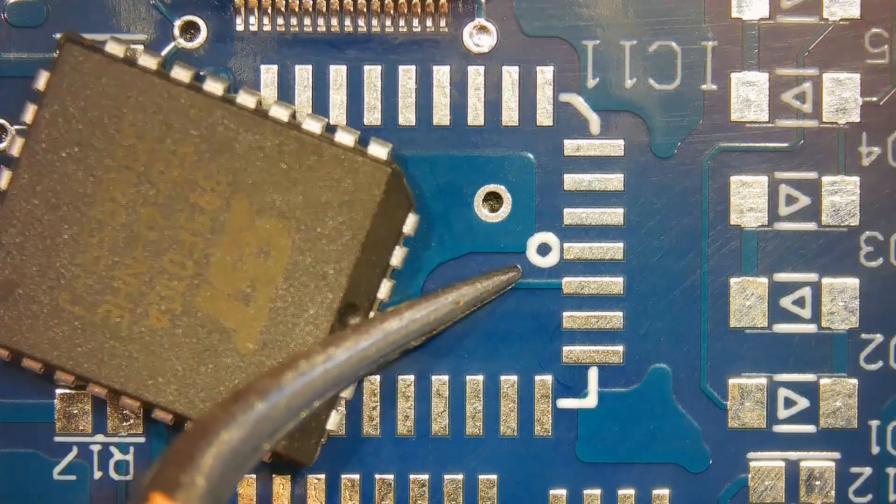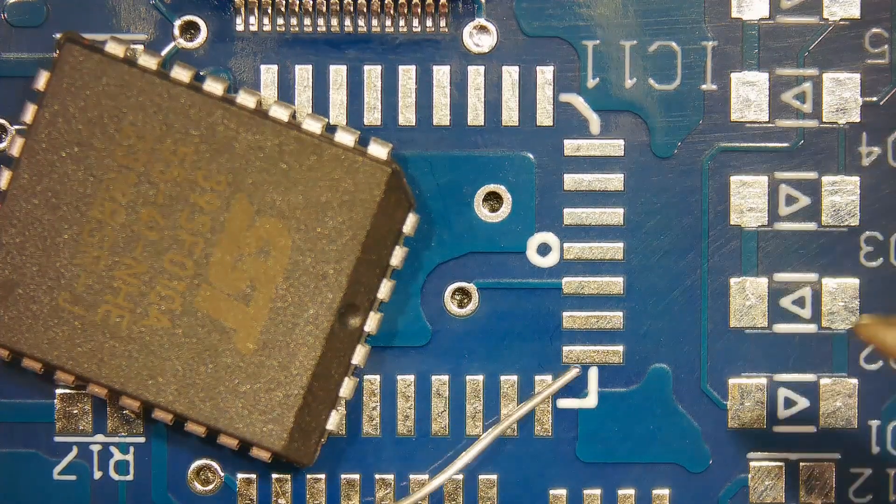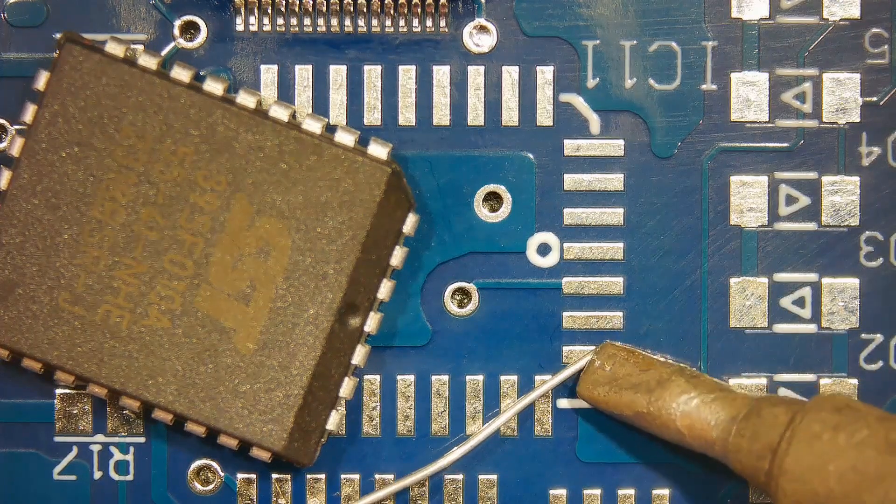Match the indicator mark on the chip to the board for the correct orientation. Add solder to the corner pad.